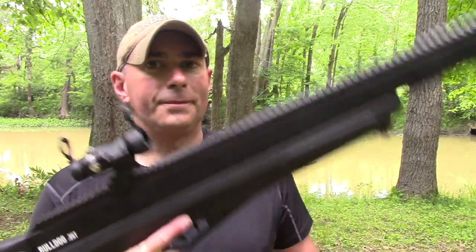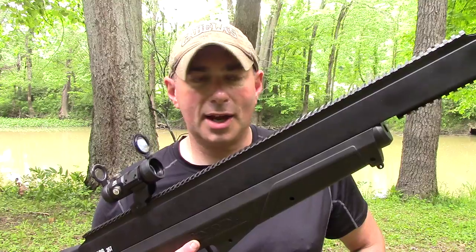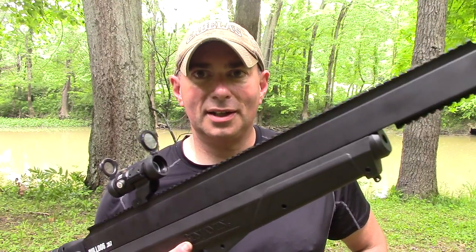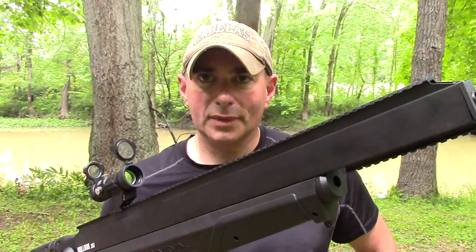A lot of people are going to ask — I see it all the time whenever this subject comes up — why would you spend all that money on an air rifle when you can get a real gun? Well, this is a real gun, it's just a different type. There could be a lot of different reasons why you'd want something like this. Air rifle technology has jumped forward in leaps and bounds recently. I saw 50 cal air rifles when I was out at Shot Show in January. So today all we're really doing is feeling this thing out, shooting some fruit, getting it sighted in, and then we're doing a part two.